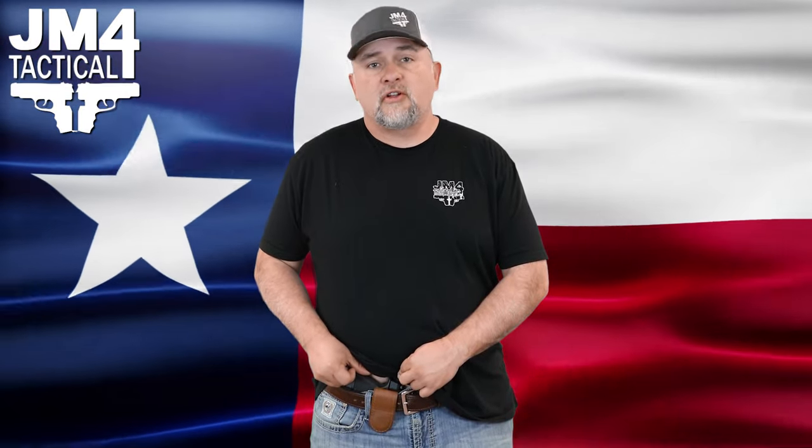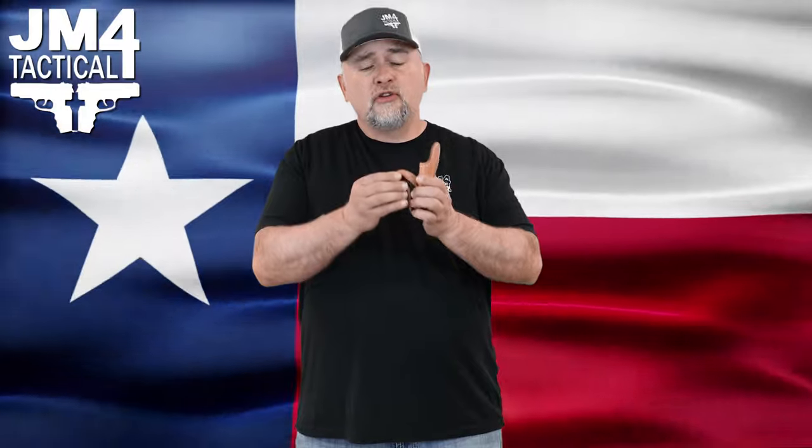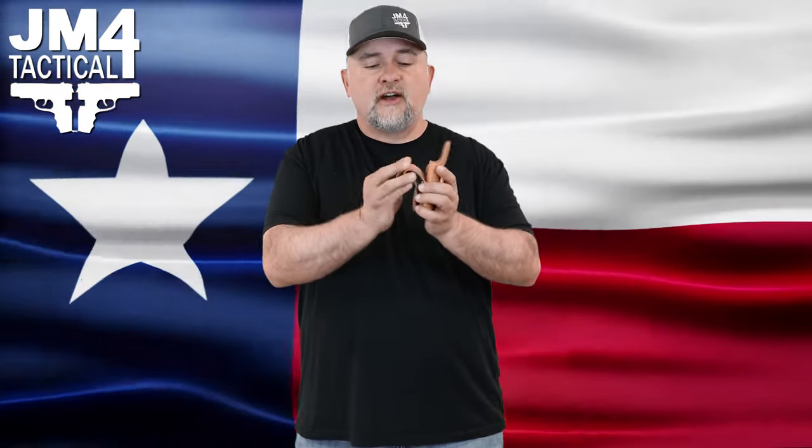I definitely recommend getting a Hi-Rod if you're going to wear jeans and belts with a smaller gun or even a bigger gun. Now all our holster models and magnetic Hi-Rods do come in a tuckable where the strap is not sewed to the body of the holster and you can tuck your shirt between the strap and the holster itself.